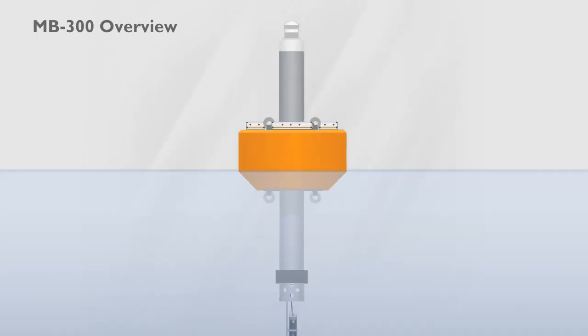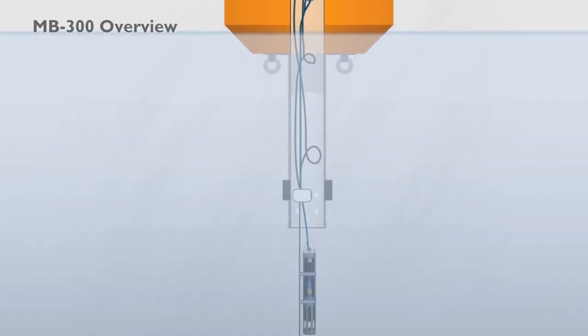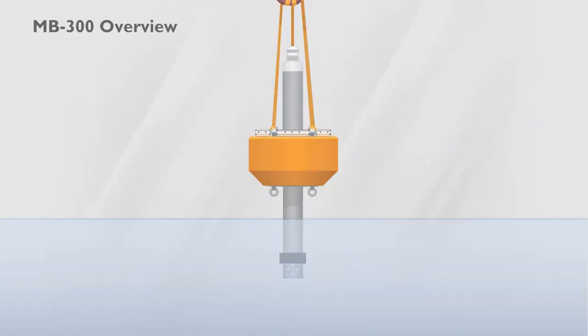A central buoy well allows for quick and easy deployment of multiple water monitoring sensors. Subsurface and topside eyes accommodate both mooring lines and lifting rigs.